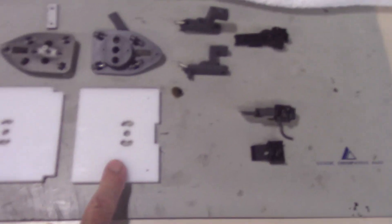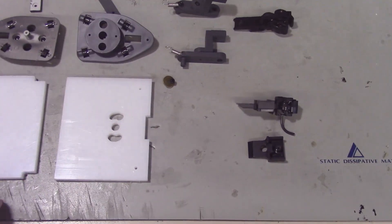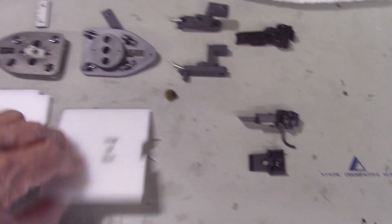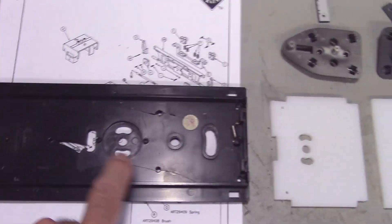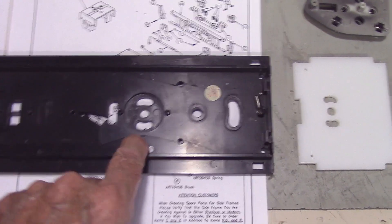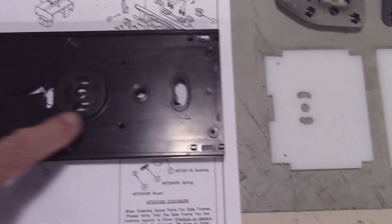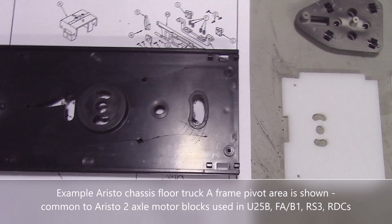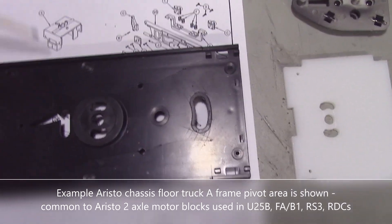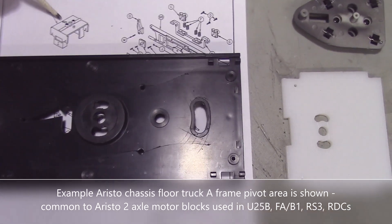What I've done is replace these with HDPE plastic obtained from Tap Plastics, which happens to be about a quarter of an inch thick. I'm replicating this — it happens to be a floor from a damaged AristoCraft FA or FB locomotive, also common to an F3 — basically this pattern here with the center pivot and the kidney-shaped openings on the side.